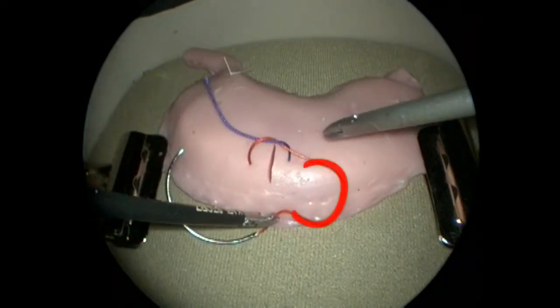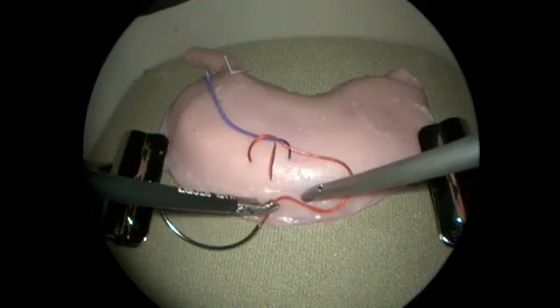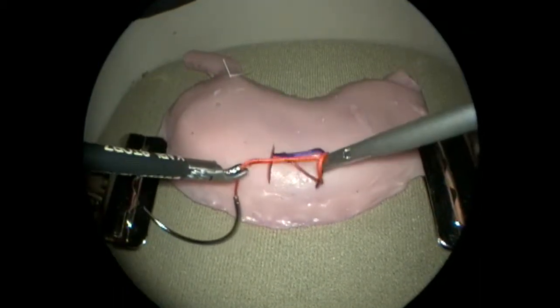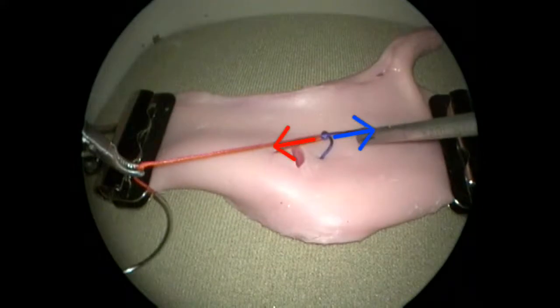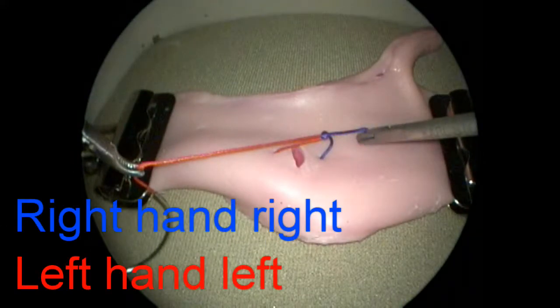The left and right hands are then used together to form the reverse C-loop, a mirror image of the first loop. Again, the free instrument passes in front of the reverse C-loop, and the counter throw is formed after grasping the free suture end. The resulting square knot is then tightened, or snugged, again moving the right hand to the right and the left hand to the left.